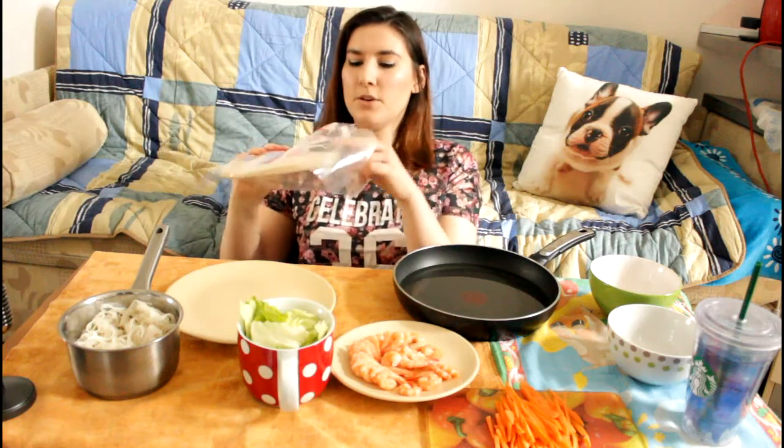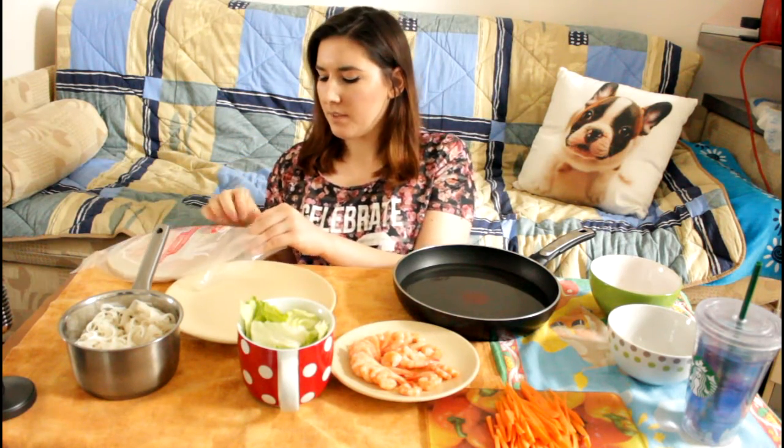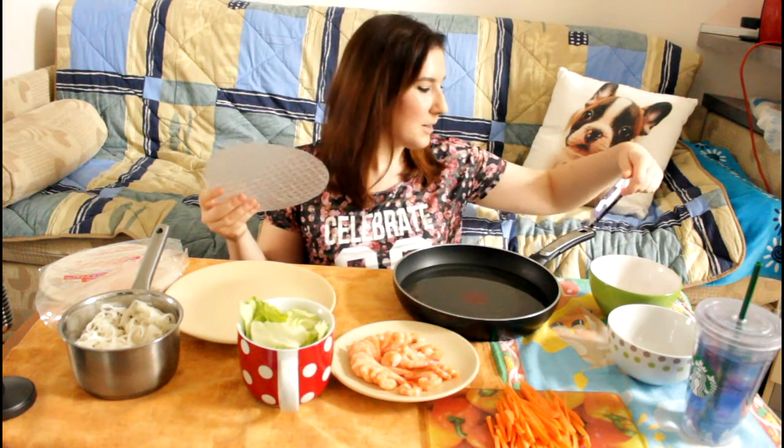I am going to be showing you guys kind of what I'm doing because I figured like if it's a total fail, it would be kind of funny to document it.